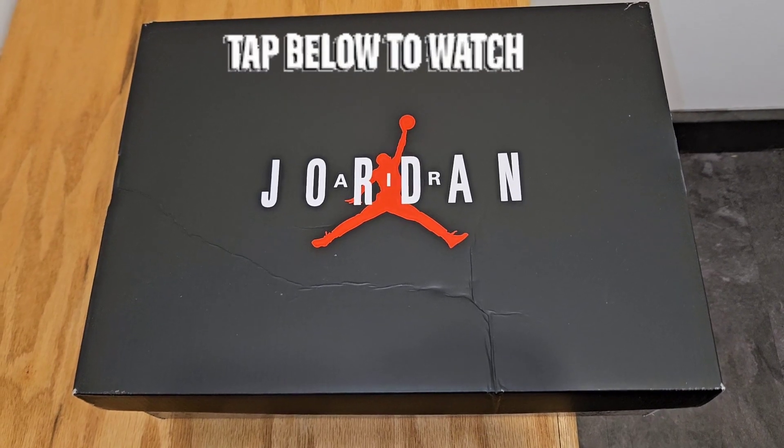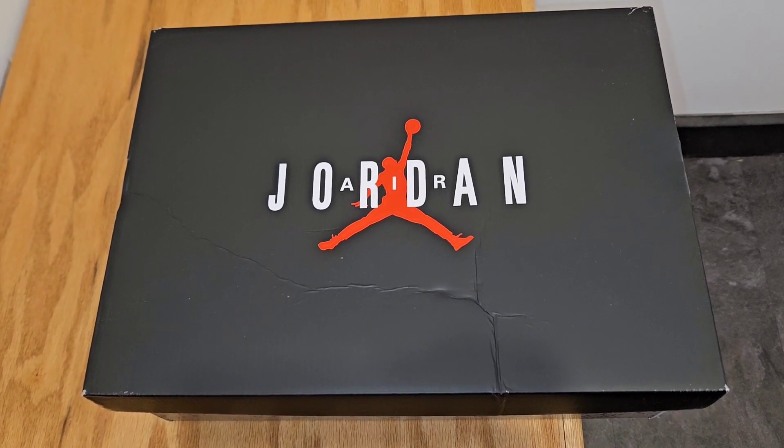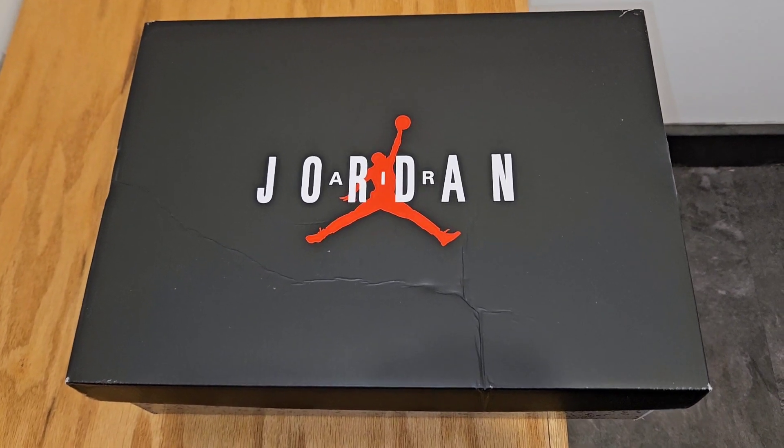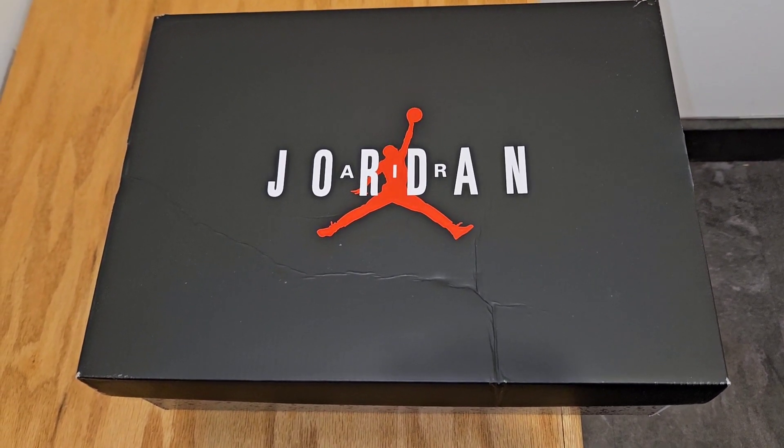So it's been a minute since I did an unboxing. The month of June 2023 has been super dry — nobody's had nothing, nothing's come out, nothing great has dropped yet. And we still got some time for some greatness.